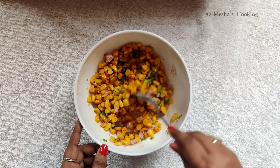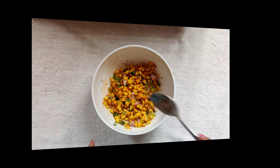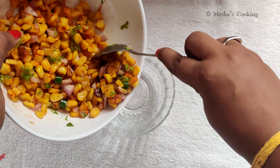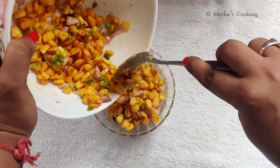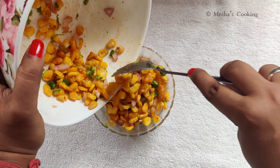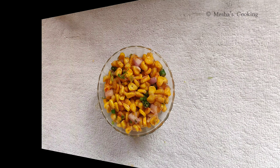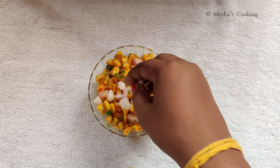Now let's mix it well and transfer it in a bowl. Add some onions and coriander leaves on top.